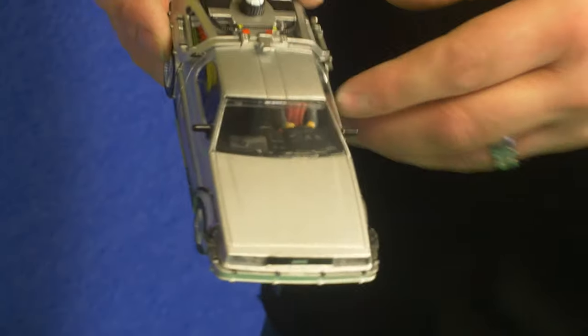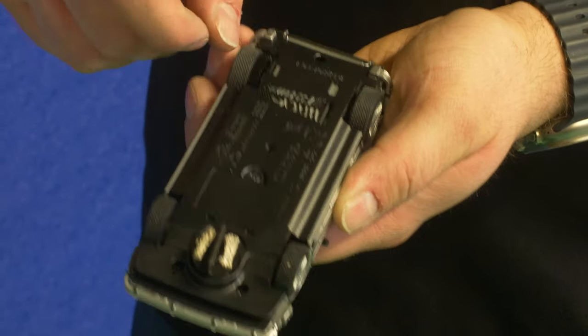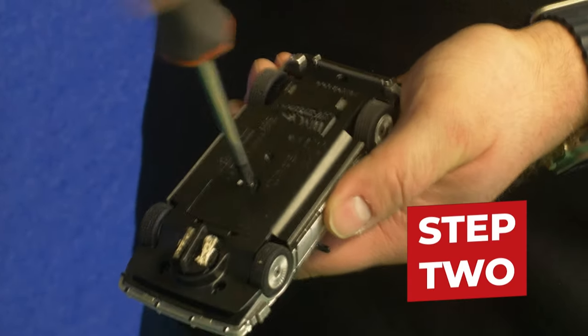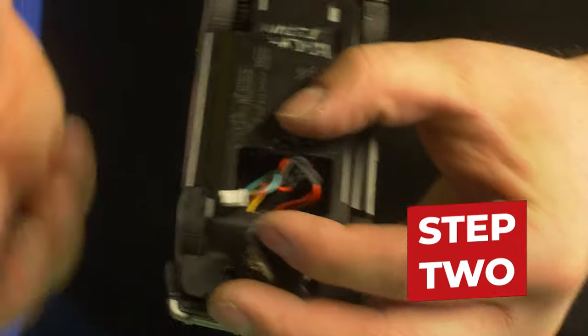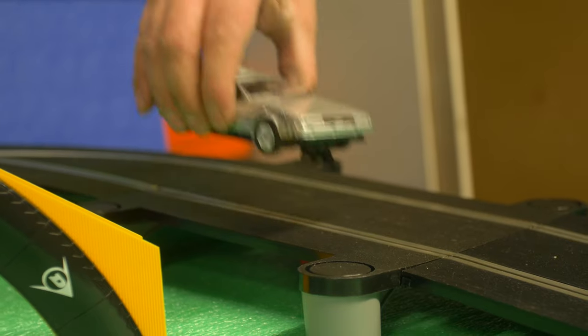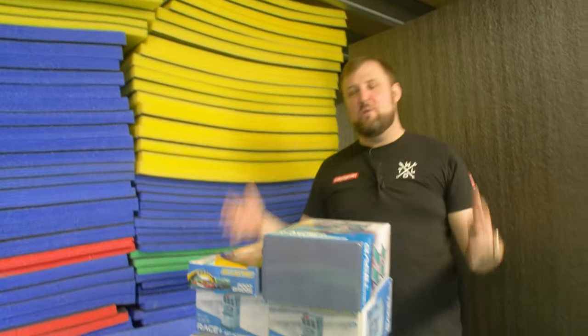The digital plug upgrade - both the DeLorean and the Knight Rider need it. Three quick steps: first check your car can be upgraded - if it's got the little square box it can be upgraded, if it's just got a little LED it's already digital. For our cars we've got the little box, so we unscrew that panel, disconnect the plug inside, plug in the new digital chip, screw it back on, and that is as simple as that. It is now ready to go.